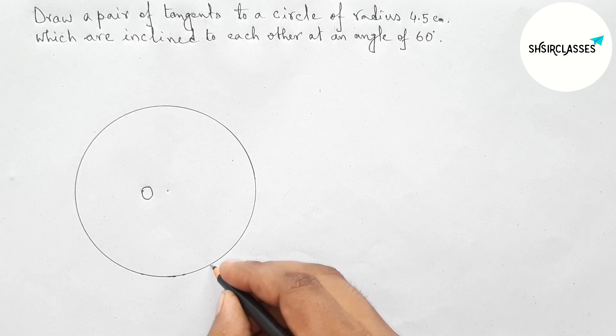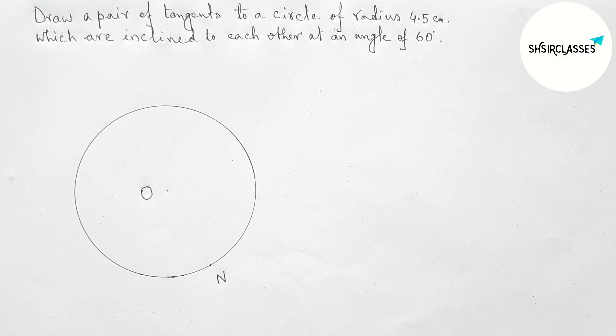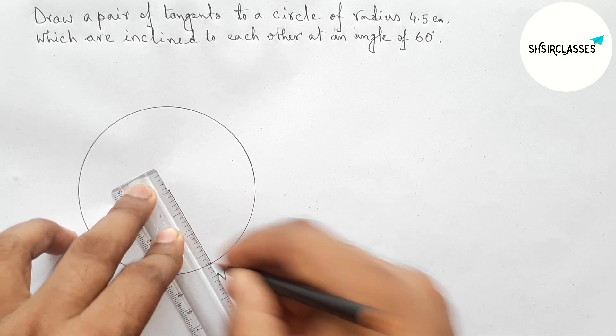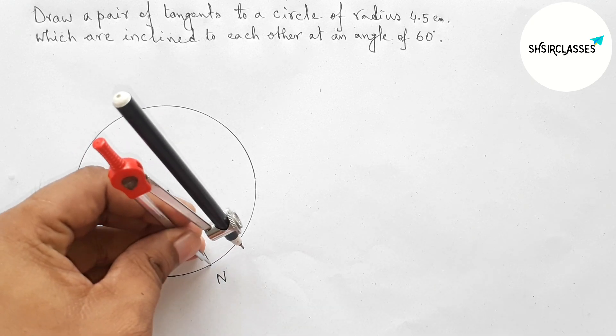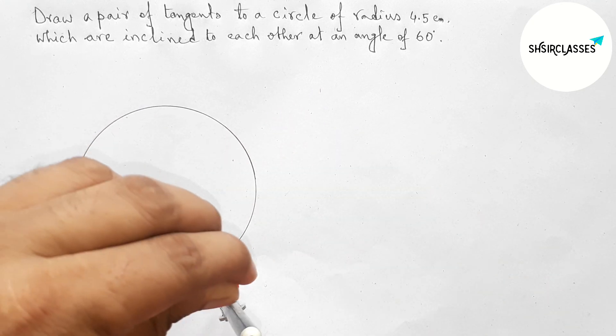Next, taking a point on the circumference of the circle — taking here point N. Now joining O and N, and O-N is the radius of the circle. Next, drawing a tangent at the point N with the help of compass — first putting the compass on point N and taking any length.